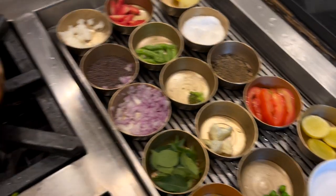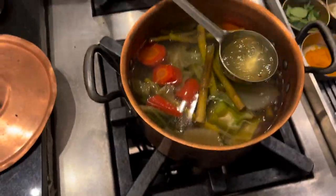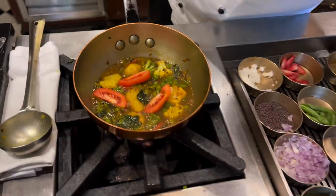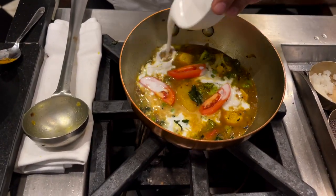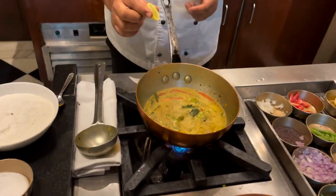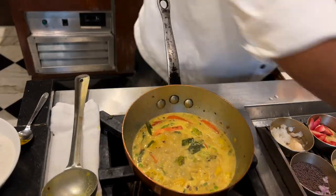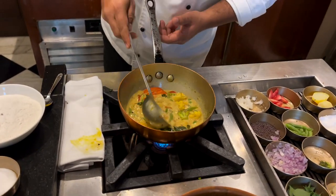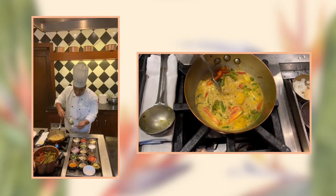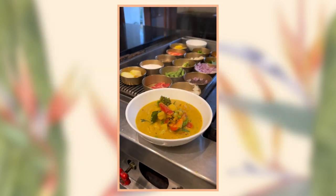Now I've added a few slices of tomatoes, and I'm adding a little more vegetable stock. Now I'm going to add coconut milk — it's looking good. And I'm going to finish it with the lemon juice. Check the seasoning — yeah, it's done.